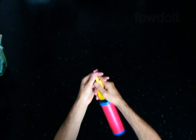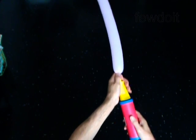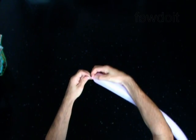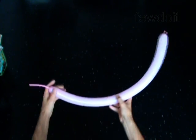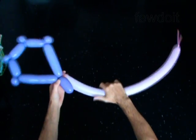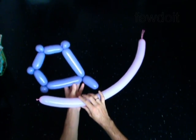Inflate the second balloon leaving a 3-inch flat tail. Lock both ends of the second bubble around the second bubble of the first balloon.